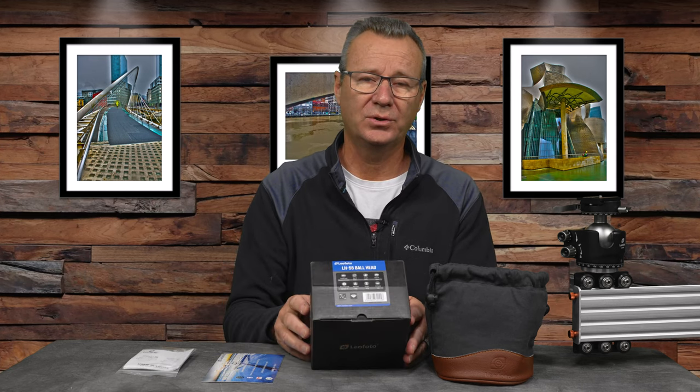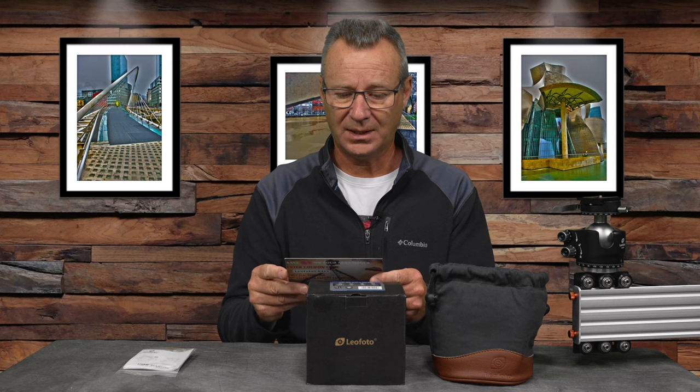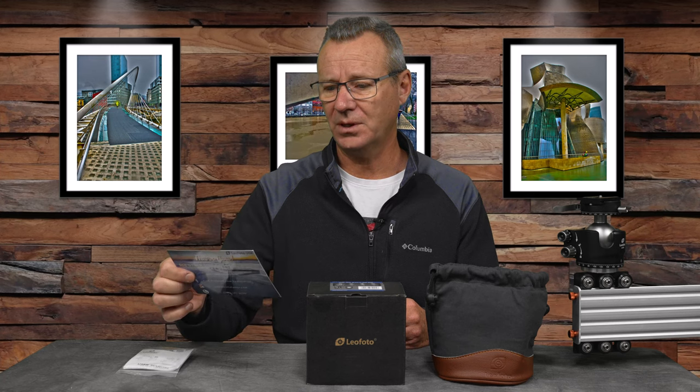Some details on top of the box confirm this is the LH55 ball head. One thing to note: the website refers to the panning head as a PCL-70, but the plate and panning part of the head clearly say PCL-60. It's of no consequence, but just something to watch out for so you're not confused when purchasing. When I bought off of eBay, I was actually purchasing from leophotousa.com, and they include a coupon for 15% off your next purchase — better than nothing.